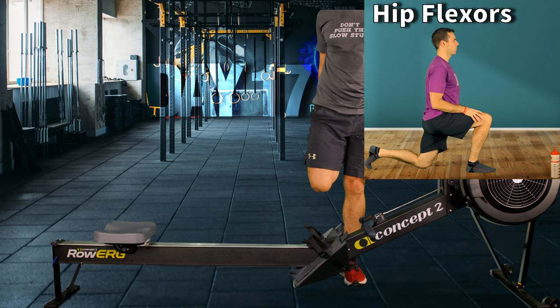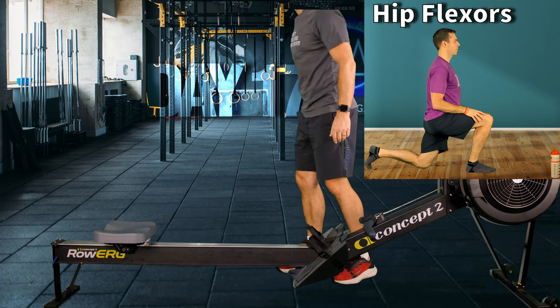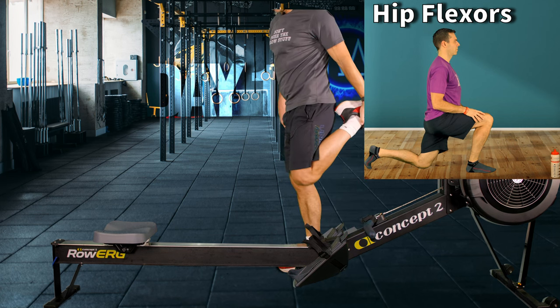I still managed to mess it up somehow, forgetting words and things. Let's change legs.